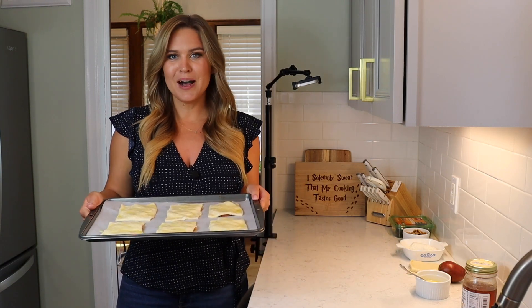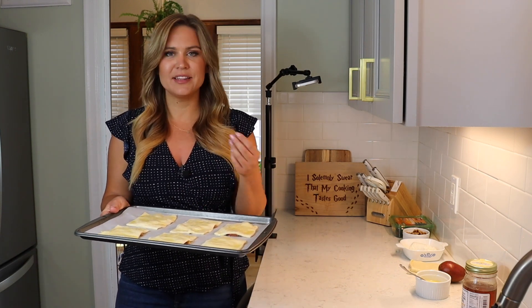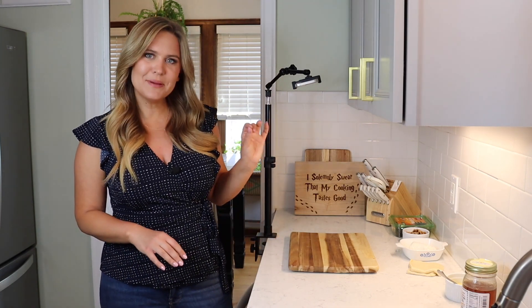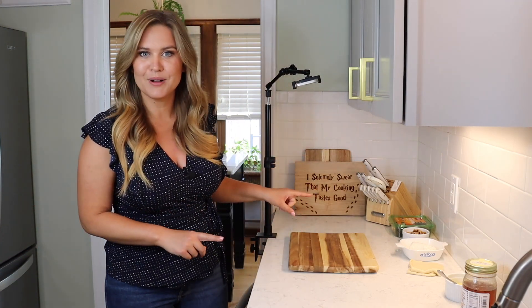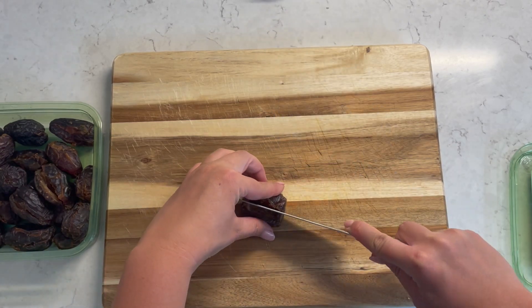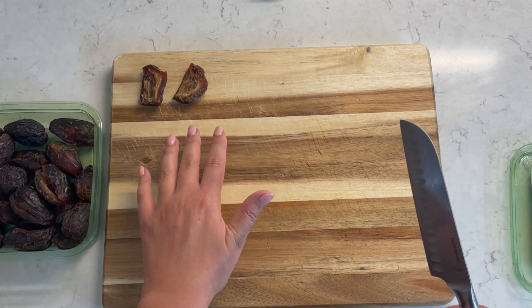These are ready for the oven. I'm going to pop these into a 400 degree oven for 15 to 20 minutes — I'll check on them after 15. Once the top is nice and golden brown and everything is puffed up, you know they're ready to come out. Let's get these in there and start working on our next tray. This is a great recipe to get creative with — I'm going to make my second one inspired by stuffed dates, so typically you see that with goat cheese and walnuts. I thought that'd be a great combination and it'll add a little bit of sweetness with the dates, so this one's not overly sweet, a little bit more of a savory take.